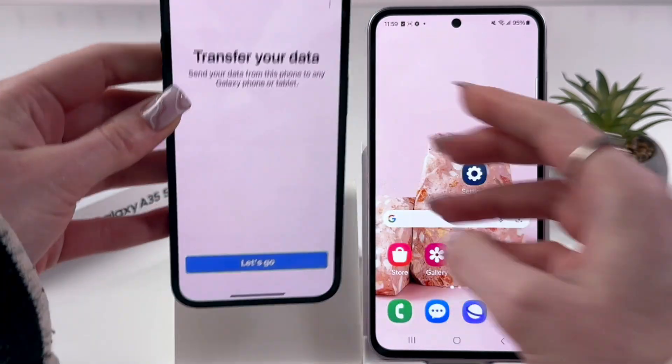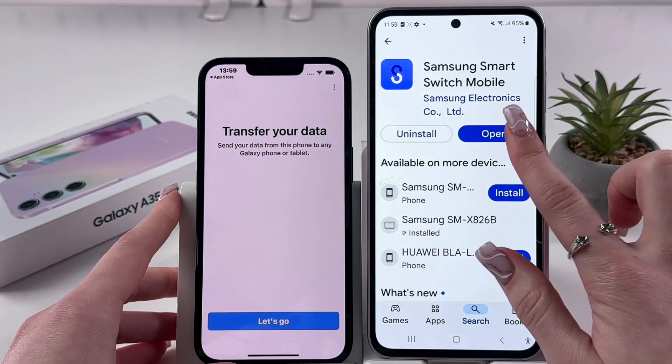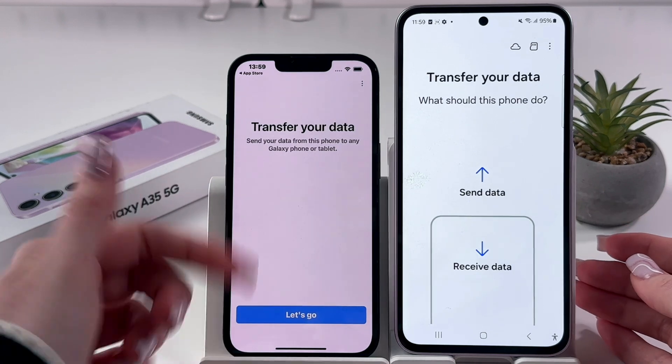Now we can immediately open it on both devices. When you first install those two apps, you'll need to allow some permissions — I already did this.